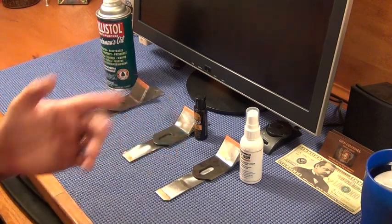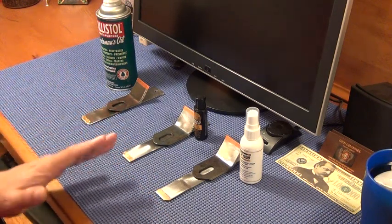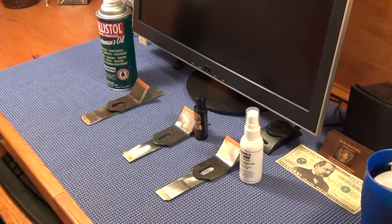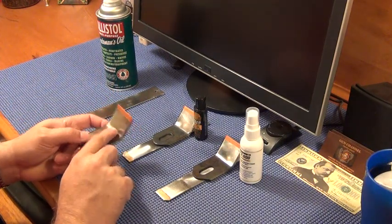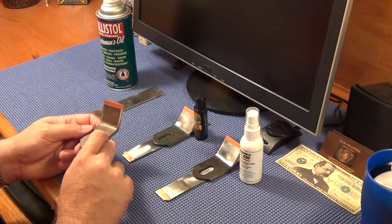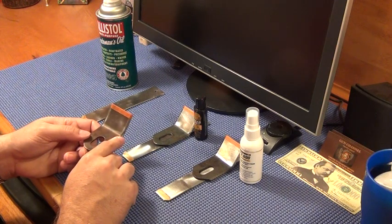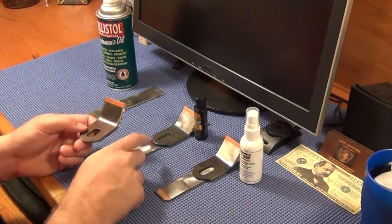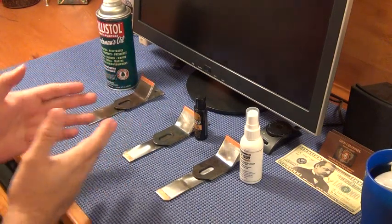Ballistol and Milcom did about what I expected — if they were going to have any effect, I knew it would be toward the end, and that's what happened. Both have a penetrating ability and I think they got in behind the gold and attacked the adhesive. What's surprising is why it didn't mess with the copper. My theory is that the metal the copper is on is denser, probably heat-treated and harder.